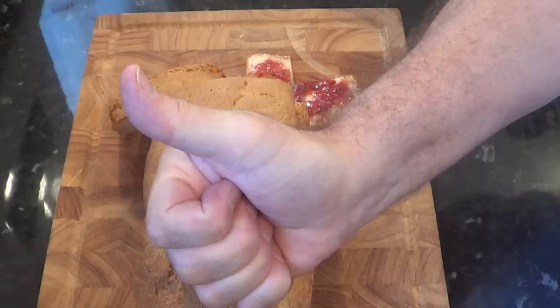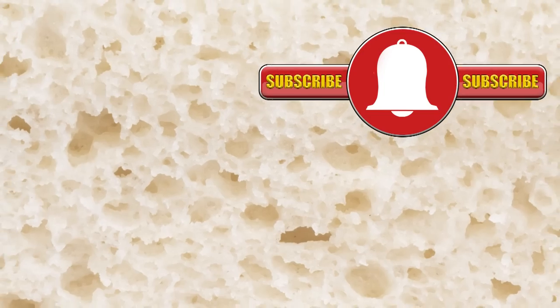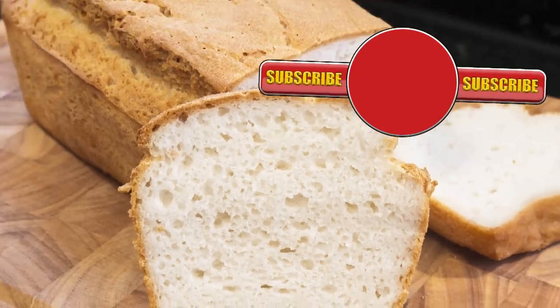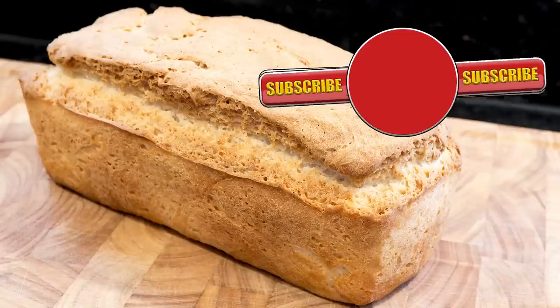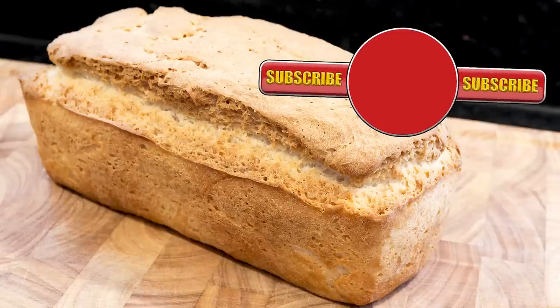Thank you again for watching. Please like, share, comment, and subscribe by hitting the circle above. If you do subscribe, activate the bell icon next to the subscribe button on my channel page — by doing that you'll be automatically notified every time I upload a new video. In the meantime, here are a few of my other videos you may want to watch. Until next time, be safe in the kitchen — bye for now!